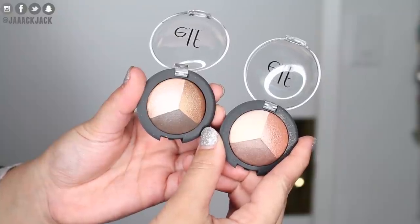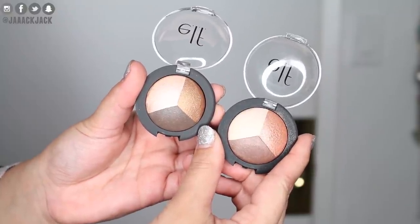I also have some baked trio eyeshadows — this one is in Brown Bonanza and this one is in Peach Please. Peach seems to be a trend right now: Too Faced came out with the Sweet Peach collection, Kylie released the Royal Peach Palette, and now we have Peach Please. Let's start by doing some swatches to check the quality and pigmentation of each product, starting with Peach Please.